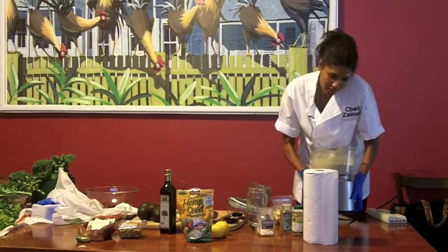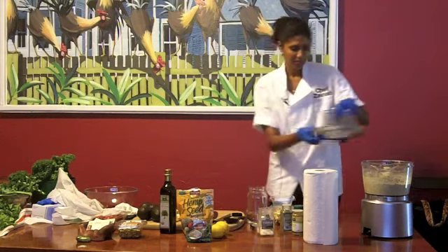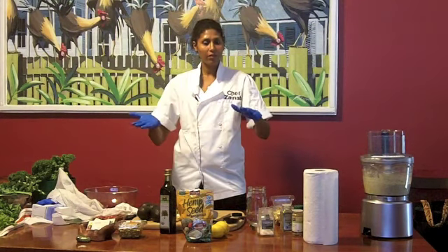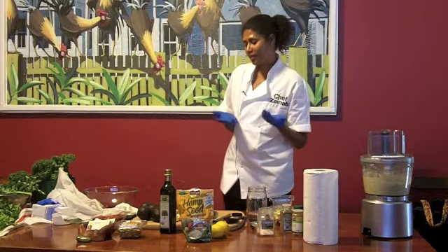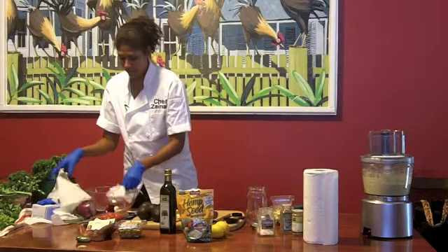Any questions before we get to the next dish? This is also good to make wraps — if you have collard green wraps, you can put the hummus on them with avocado, tomatoes, onions, and peppers. That's good too. Some people don't know what to do with the wrap, so now you know.